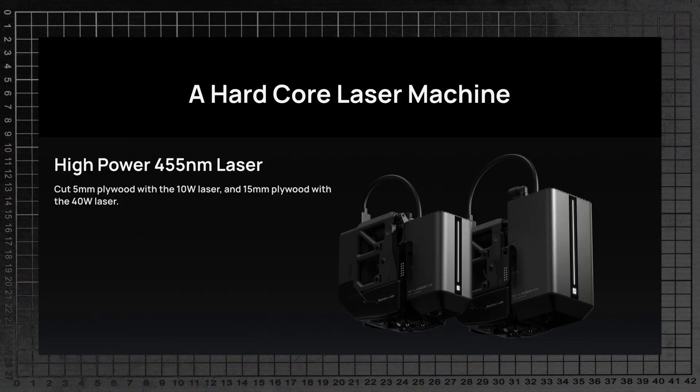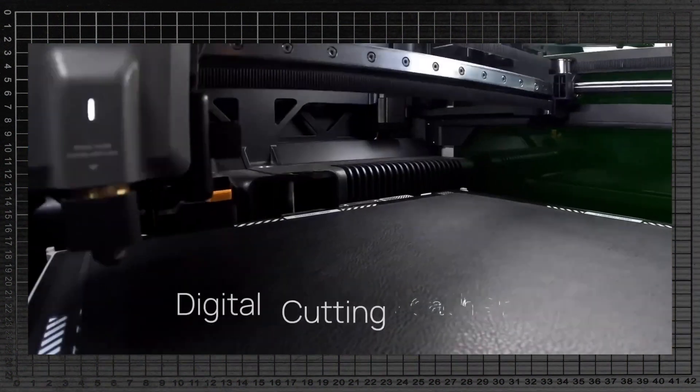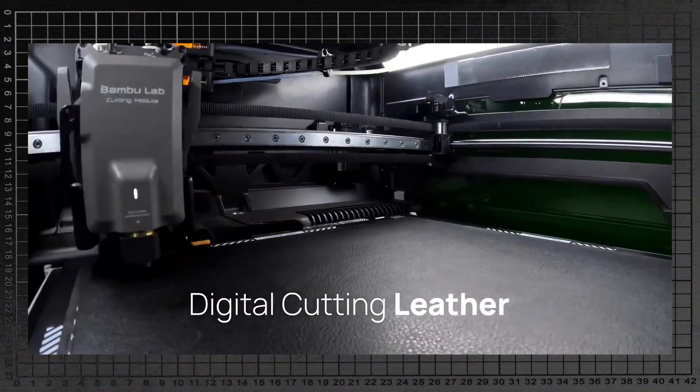The big talking point is the laser. There's a 10-watt and a 40-watt option for laser engraving and cutting. I know absolutely nothing about laser cutting, although I have been thinking about getting one, so take all of this with a huge grain of salt. The launch site says it has a 455nm laser, and the 40-watt laser will cut through 15mm thick plywood, which ain't too shabby. There's also a whole bunch of AI, cameras and sensors in this thing, so apparently you can do laser engraving on curved surfaces without the toolhead hitting the piece. I don't know how prevalent that is with other at-home laser cutters, but that's pretty cool.